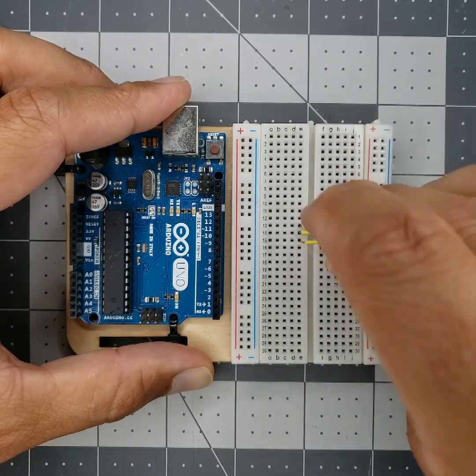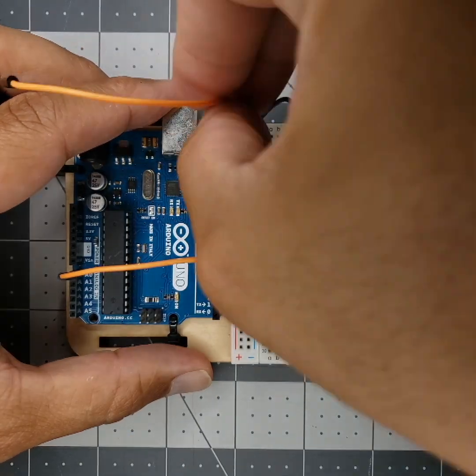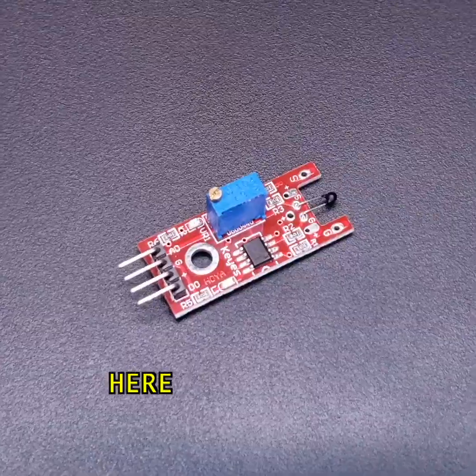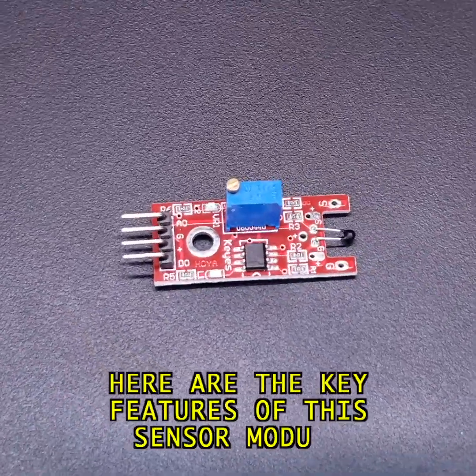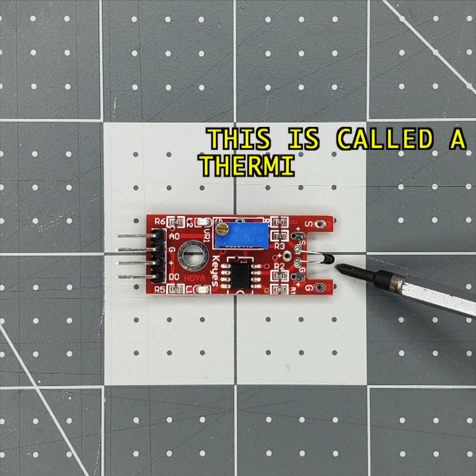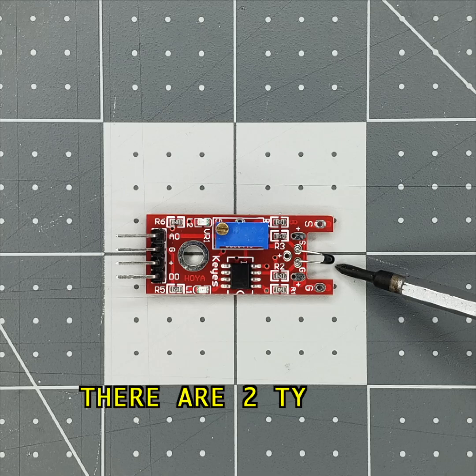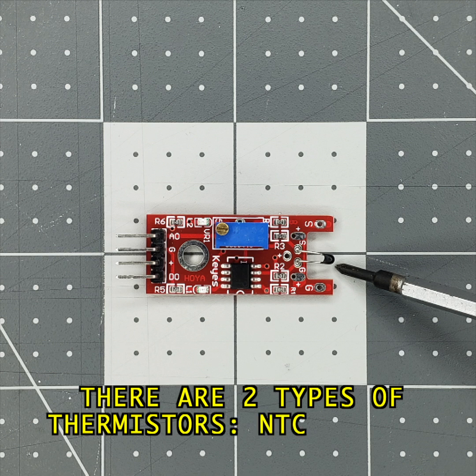Now here is the real version. Here are the key features of this sensor module. The temperature sensor is at the top — this is called a thermistor, short for thermal resistor. There are two types of thermistors: NTC and PTC.